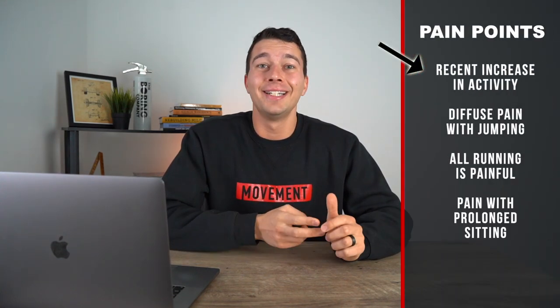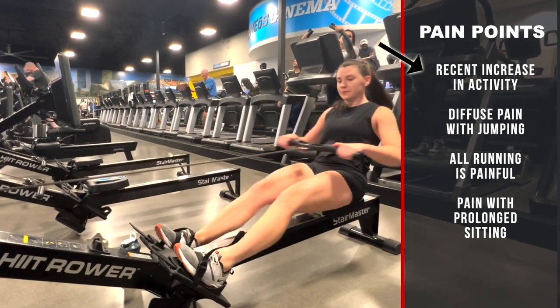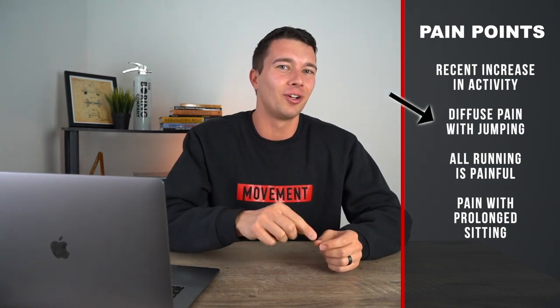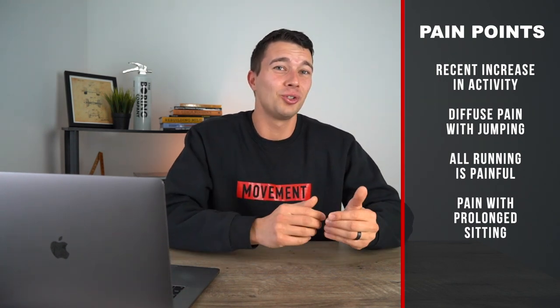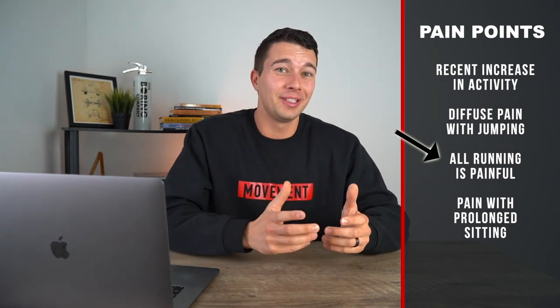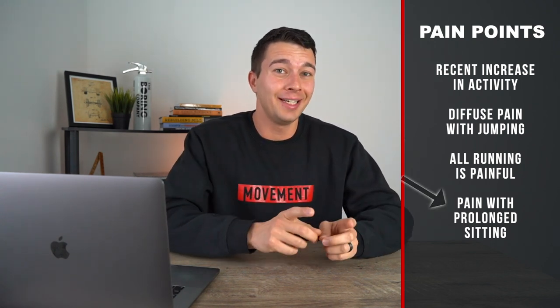If this doesn't quite sound like you though, you may be more like Katie. Katie started doing CrossFit a few months ago with a lot more running, cycling, rowing, med ball wall balls, thrusters and other exercises than she was typically used to doing. She has knee pain with jumping but it's more diffuse knee pain and she can't really put one finger on the exact spot. Sometimes it's more underneath the kneecap. Running is also painful for Katie but it's not just deceleration and jumping — all running is kind of painful, and she sometimes says that running uphill is more painful than running downhill. She also has pain with prolonged sitting and some hip weakness. If what you're experiencing sounds a little bit more like Katie, then you may have patellofemoral pain syndrome.